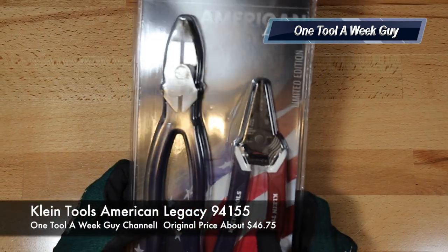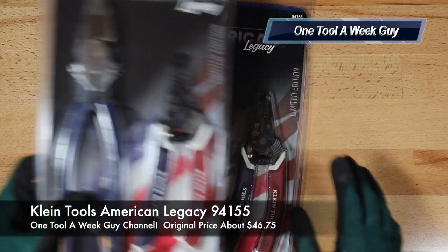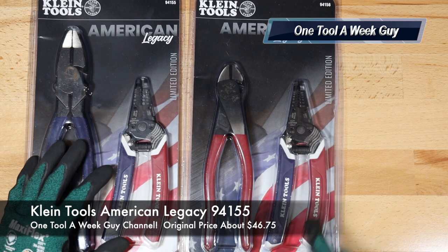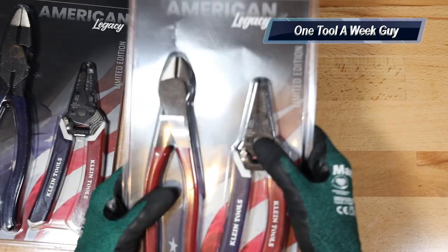Model 94155 is going to be the lineman pliers, and of course the same wire strippers. These are going to be the original OEMs that they make — nothing fancy about that — but if you look at the wire strippers, they're going to be a different color.